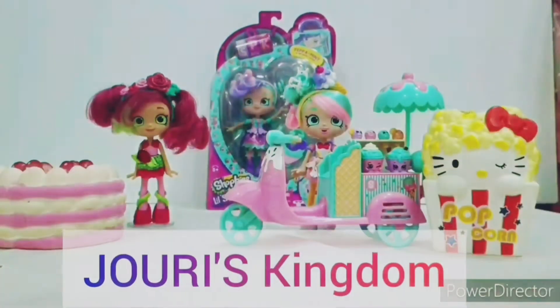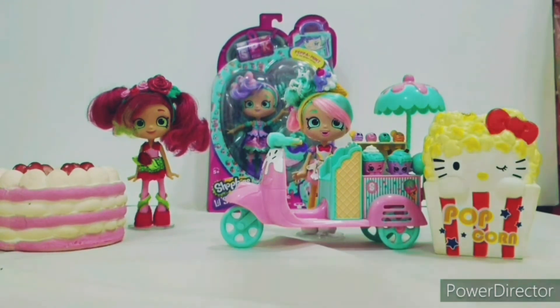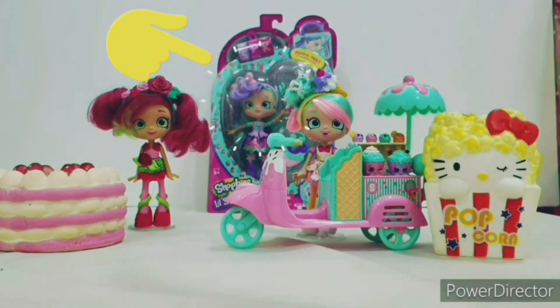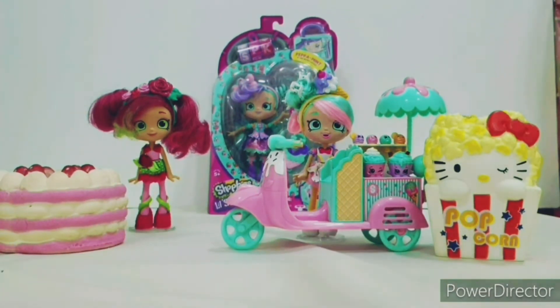Hello everyone, I'm Jewelry from Jewelry's Kingdom. Today we're going to open Babamint from Shopkins Little Secrets, and you're watching my first video on the channel. We're going to unbox Babamint, but before that I'm going to show you my old Shoppies.